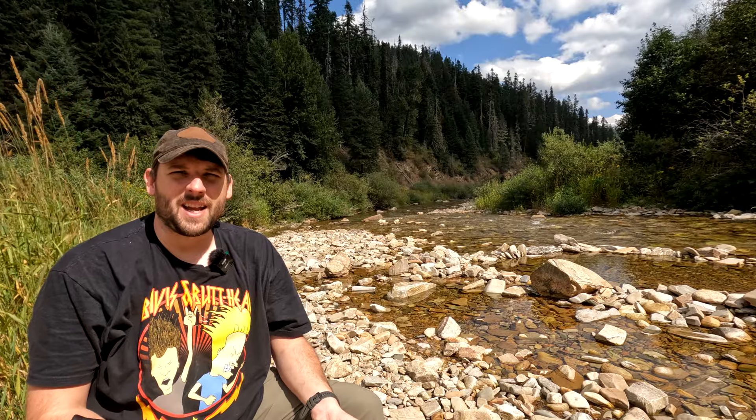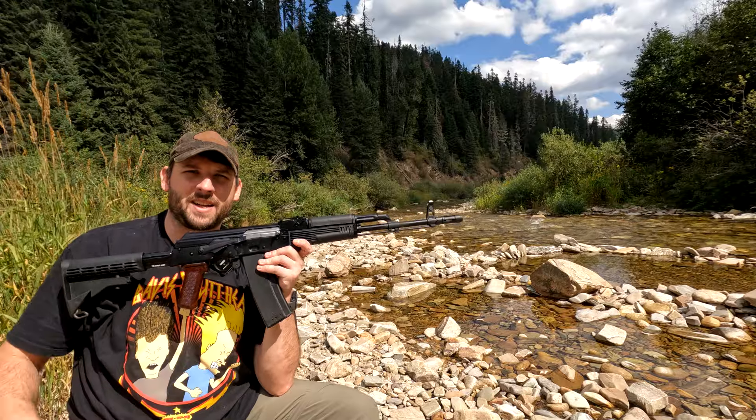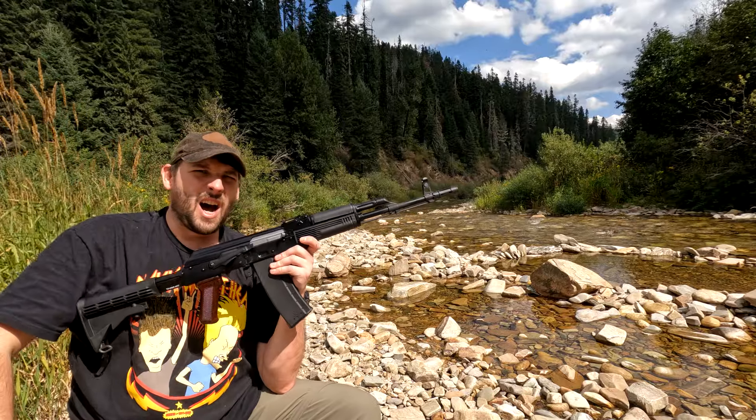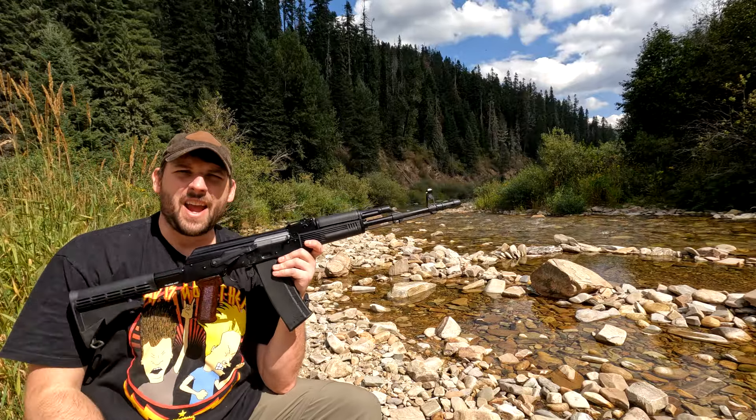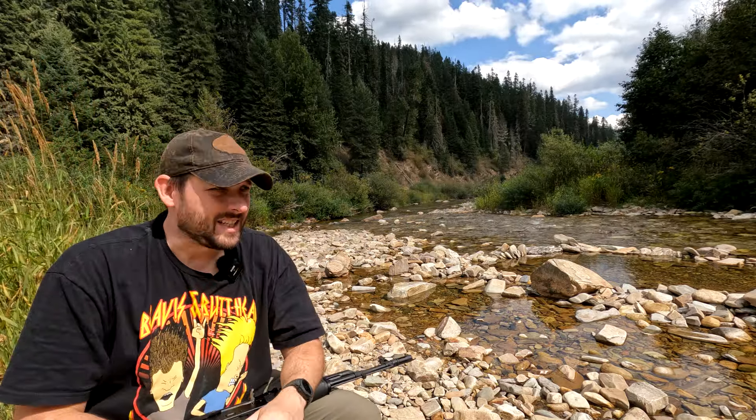Hey there guys, Conceptual Concept 6.9 here in the beautiful Pacific Northwest again. I went ahead and bought a WBP Jack in 5.56. I wanted to give a first impressions and kind of give you the reasoning why I decided to invest in this.